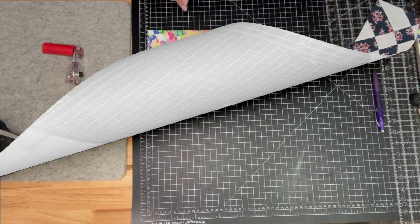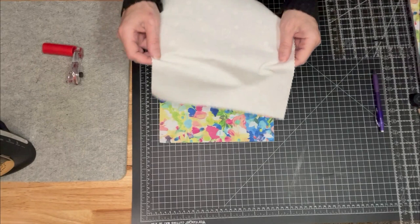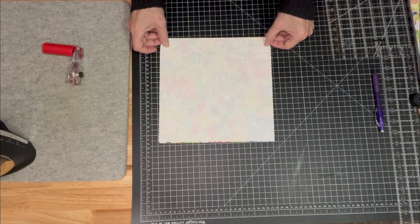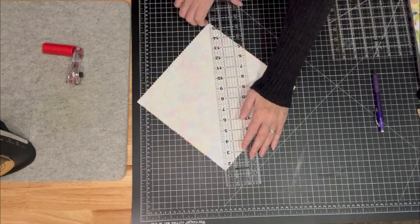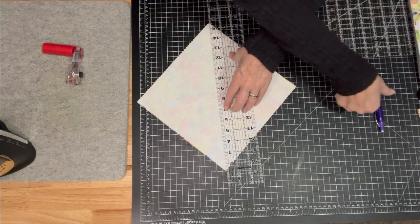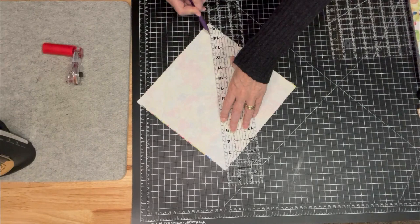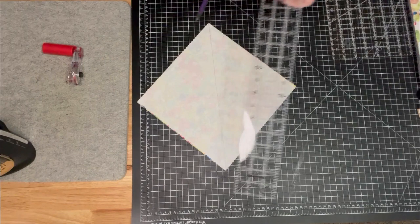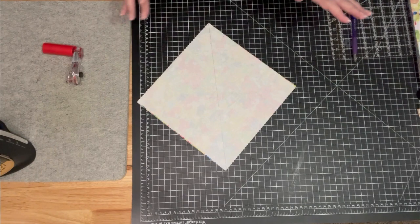The first thing we're going to do is make our hourglass. Grab one of the prints and one of the solids, put those right sides together, and draw a line diagonally from one corner to the other — make sure you get that perfect from corner to corner. Then we're going to sew a quarter inch down both sides of this line to make two big half square triangles.